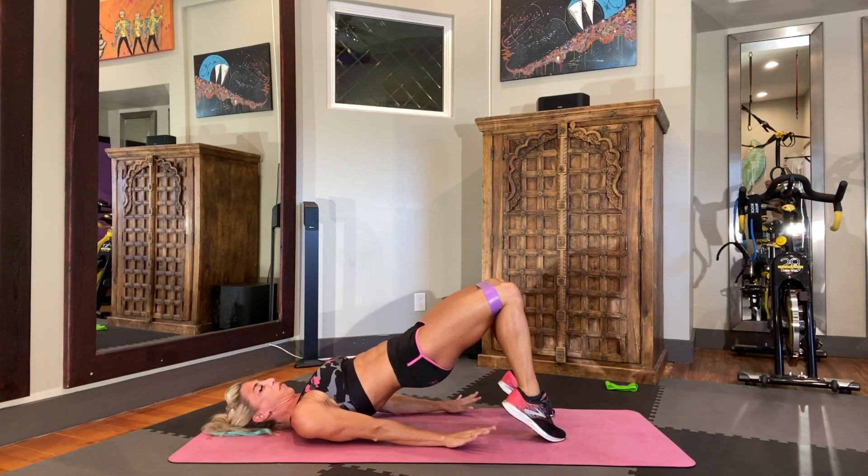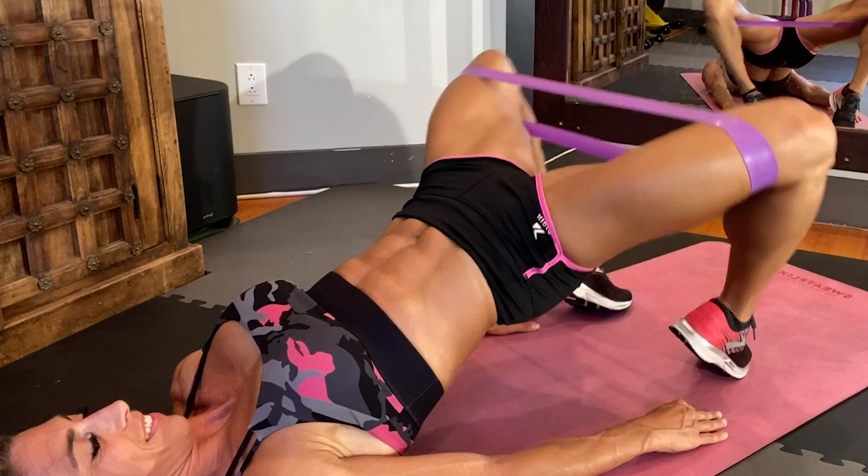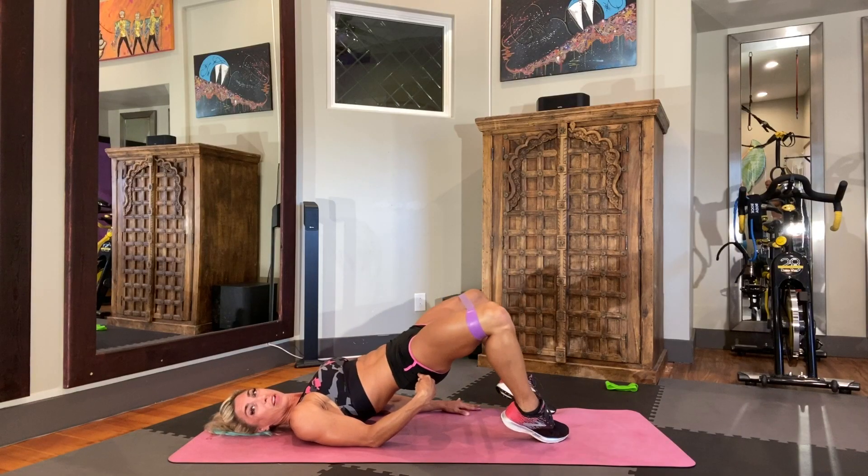We're going to do a clam. Press your hands into the floor and just press your knees apart — in and out, in and out. You are really going to feel this on the outside of those glutes.